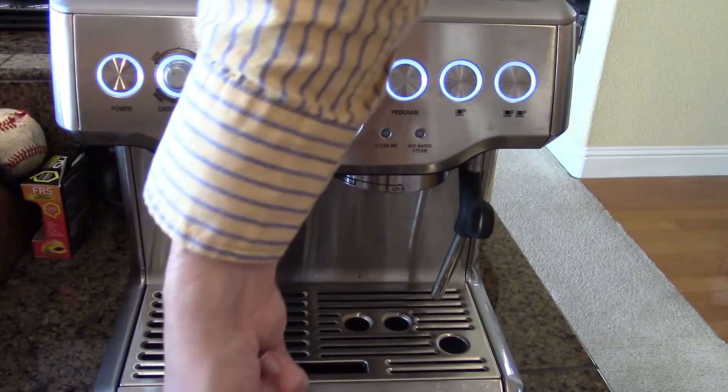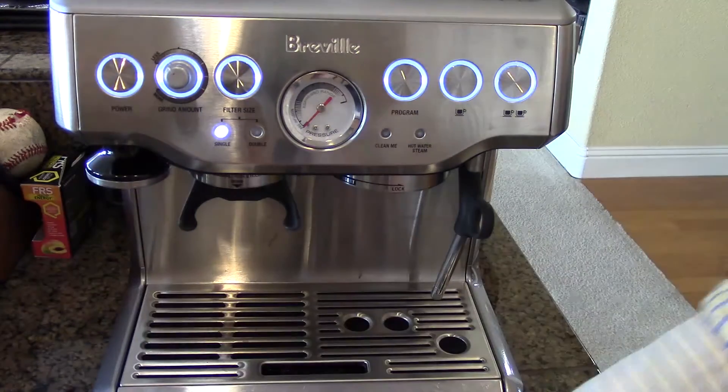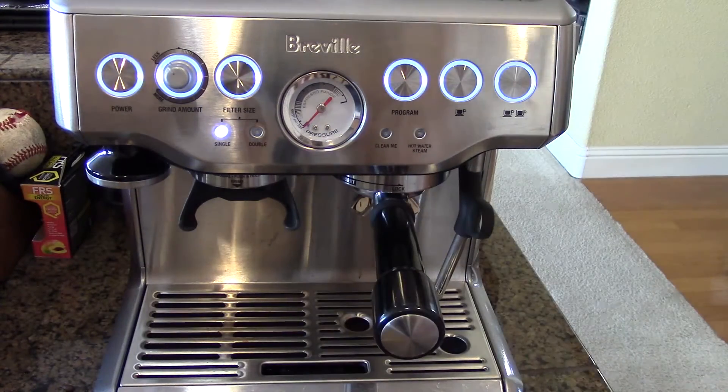And from there, wipe off our tamper, put that into the group head there, and pull the shot.